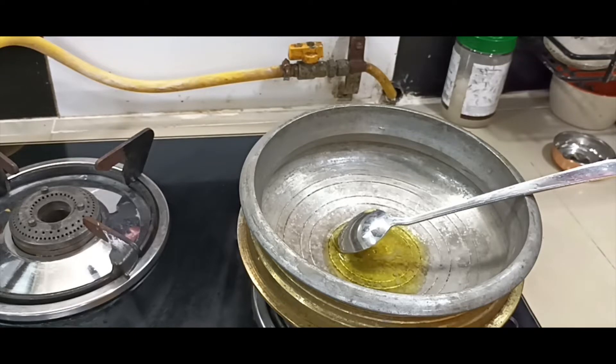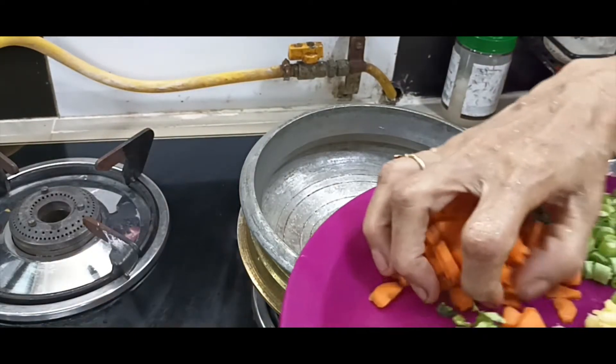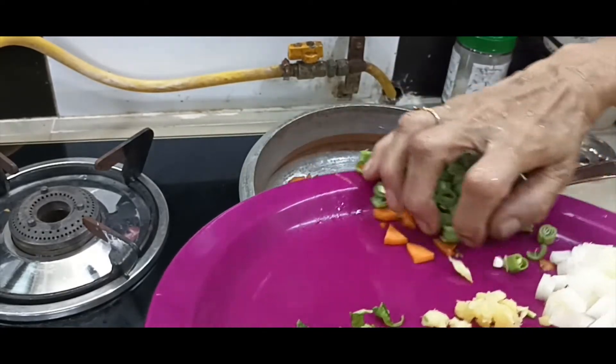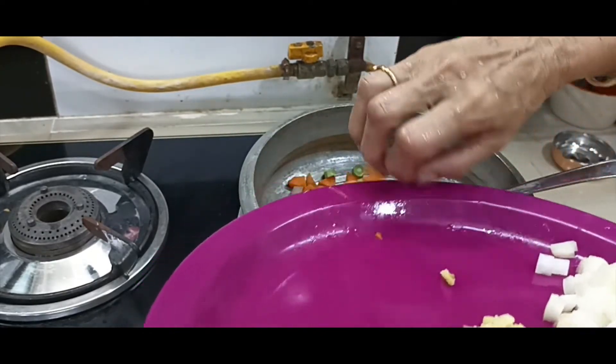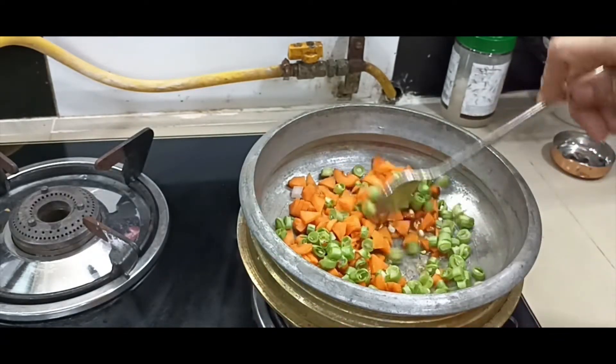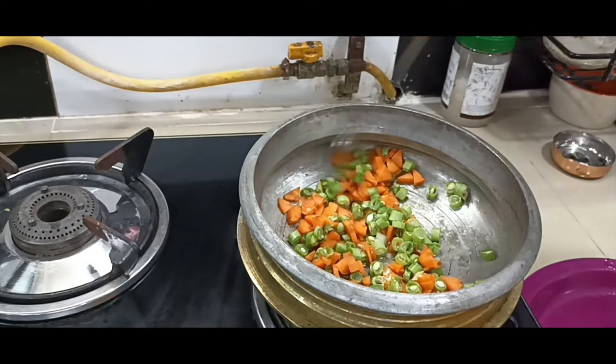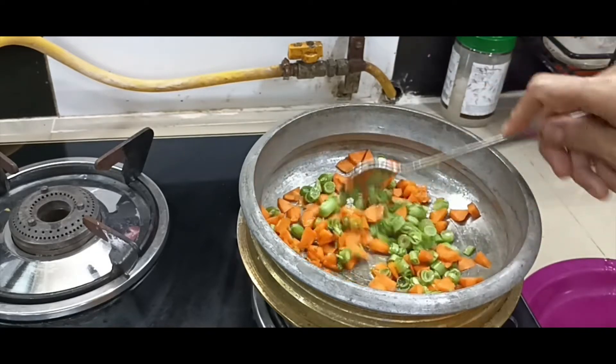This is a very good recipe. It is a good recipe. The ingredients are good. I am going to make a recipe. I will give those items to you.